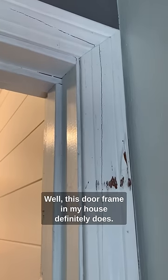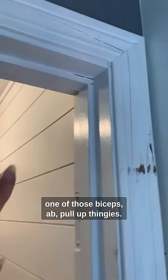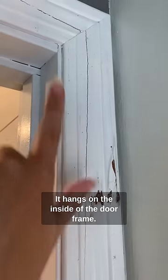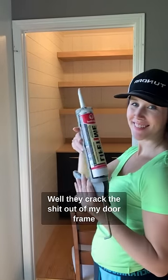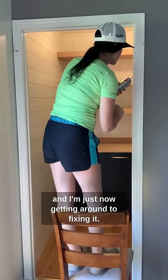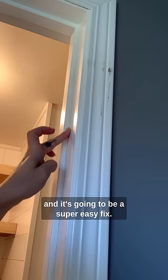Well, this door frame in my house definitely does. When we first moved in, my husband had one of those bicep pull-up bar things that hangs on the inside of the door frame. All of his friends would come over and they would be like, testosterone, let's see who can do the most pull-ups. Well, they cracked the heck out of my door frame and I'm just now getting around to fixing it.